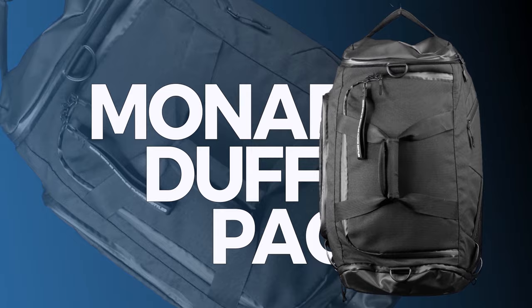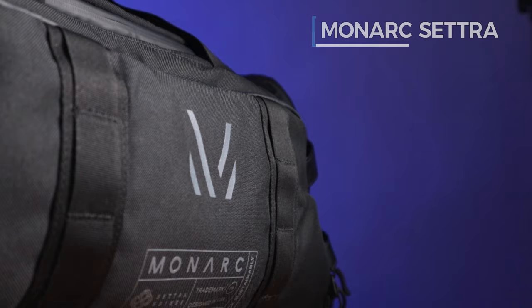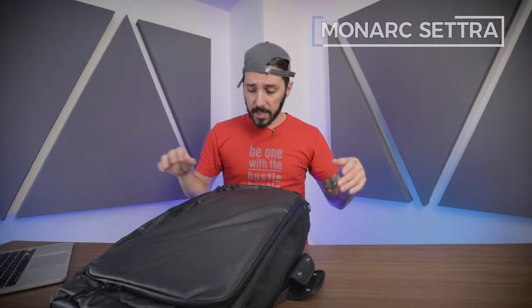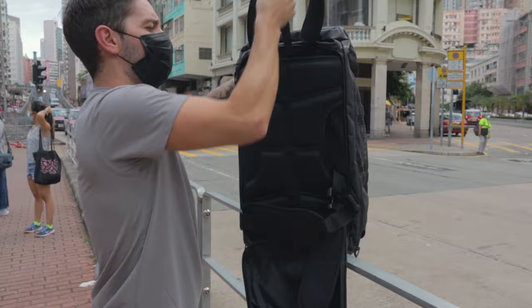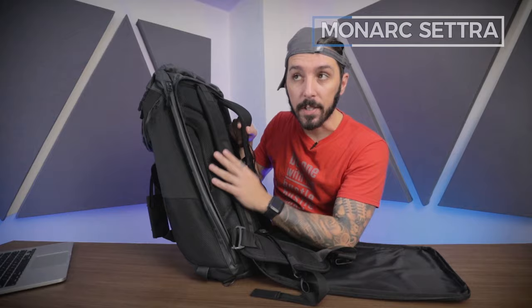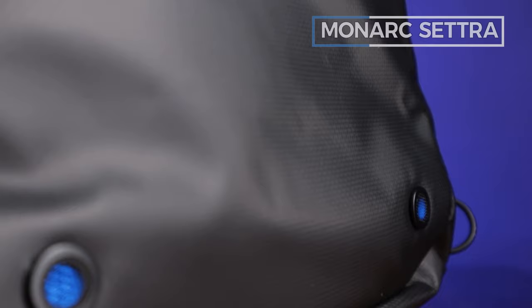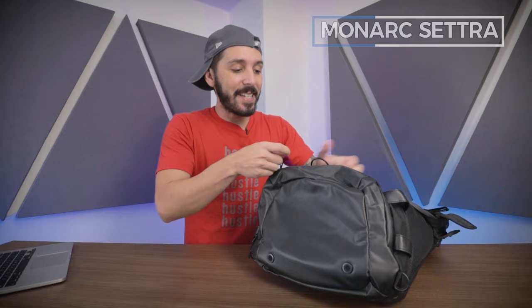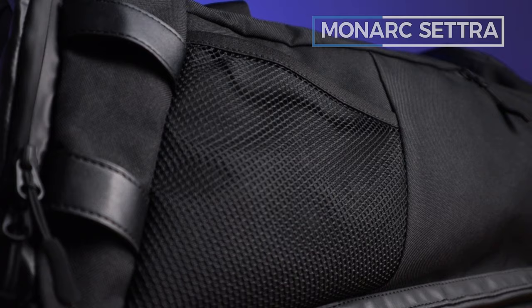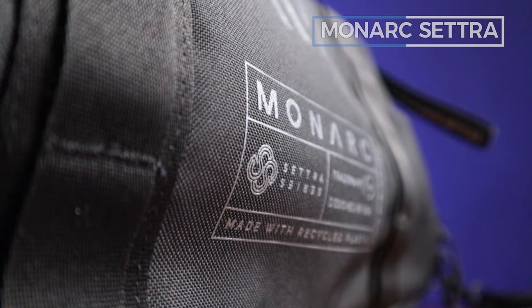And finally, number five on the list is the Monarch Cetra Duffel — aka the best gym-slash-travel-slash-duffel-slash-backpack. A lot of slashes, because this thing can do a lot of different things. As a 40-liter duffel it's big. One of the coolest things is that it converts from duffel mode to backpack mode — you undo the shoulder straps and they unfold from the bottom. There are lots of duffels that can transform into a backpack, but this is far and away the most comfortable backpack experience for a backpack-slash-duffel we've ever experienced. As with all gym bags, we need a ventilated shoe compartment — which is present here, and one cool thing is that this ventilated shoe compartment is actually completely removable. The main compartment is quite simplistic, which is what we need from a gym pack.